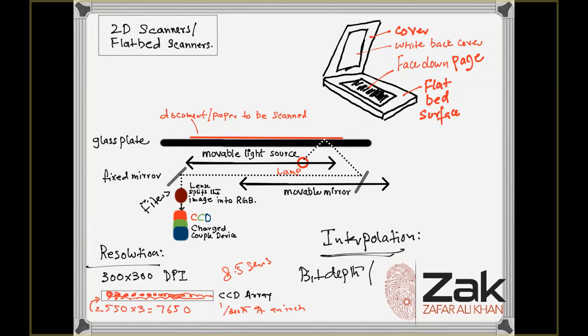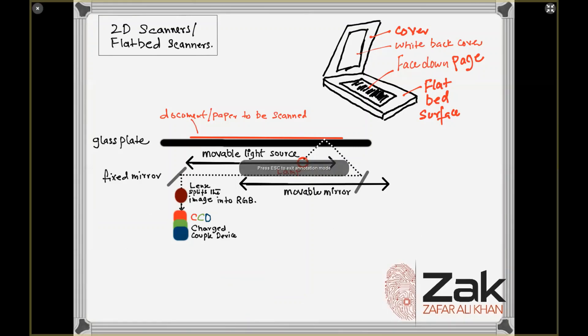Another term used when talking about scanners is bit depth, also called color depth. This refers to the number of colors the scanner is capable of reproducing. Each pixel requires 24 bits, meaning two to the power of 24, which is approximately 16.78 million colors. The higher the color depth, the better the scanned image.